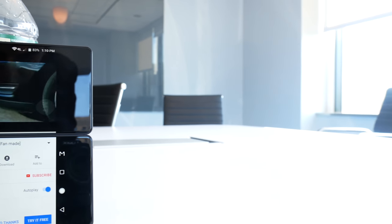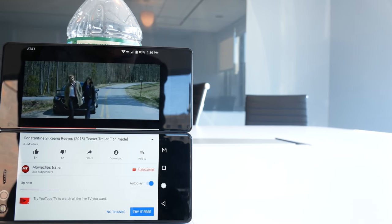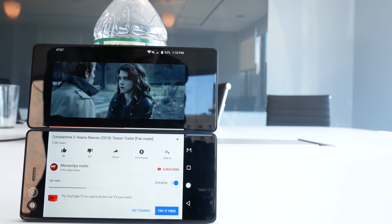Remember the Kyocera Echo? It had two screens and flipped together to form one. Well, here's a device that should jog your memory: the Axon M by ZTE.